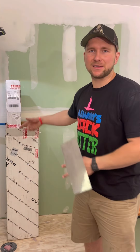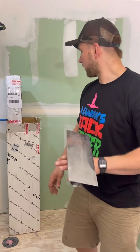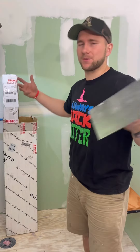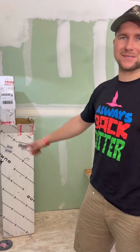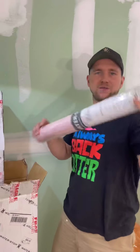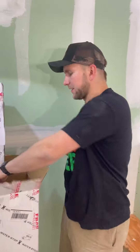Everything that you need comes in this box, delivered from Schluter. One other thing is the 1/8 inch trowel that you can order separately — it did not come in the box. Inside the box we have the sealant that we're going to put around the drains and in our corners, and we have two rolls of membrane for a big shower like this.